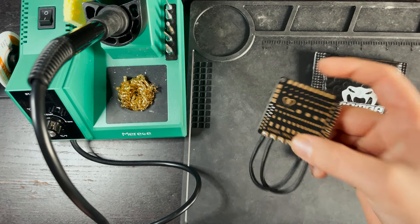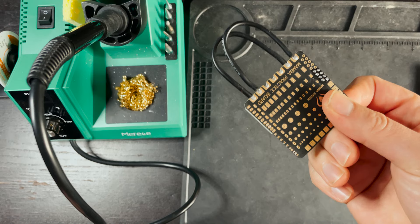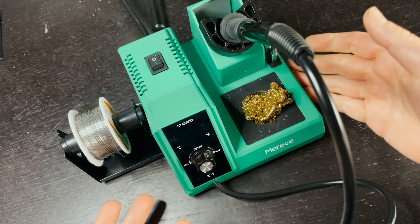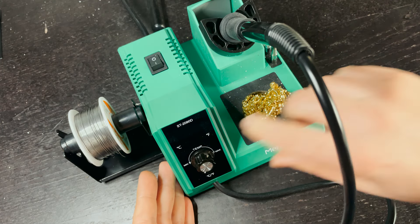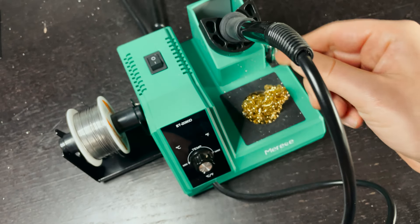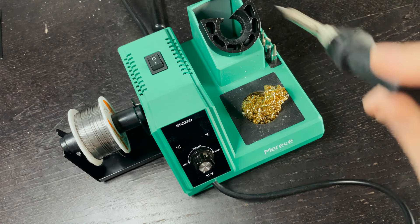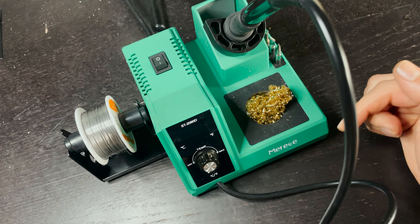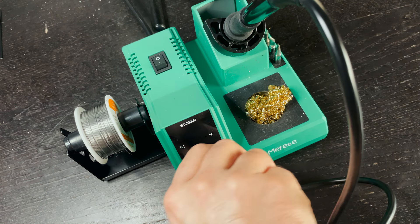Before we get into any soldering let's go over some of the basic equipment you're going to need. Obviously the most important piece of equipment is your soldering iron. I've been using this one for a few months and I love it. It has a variable temperature control, an on/off switch, a brass sponge for cleaning, interchangeable tips, extra tips along the side, and a little spool holder for your solder. When shopping for a soldering iron, make sure it has a variable temperature control.